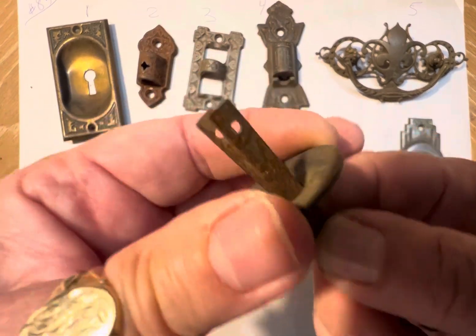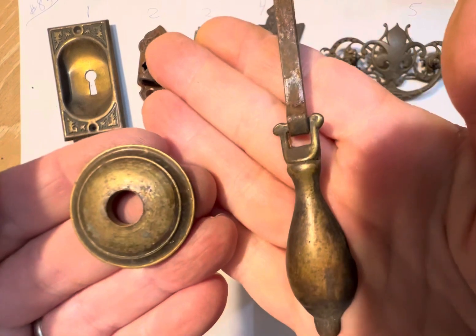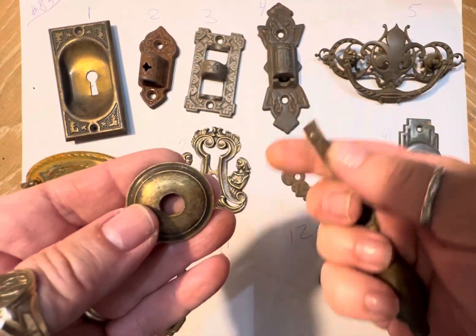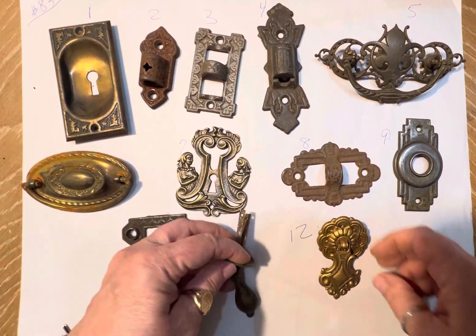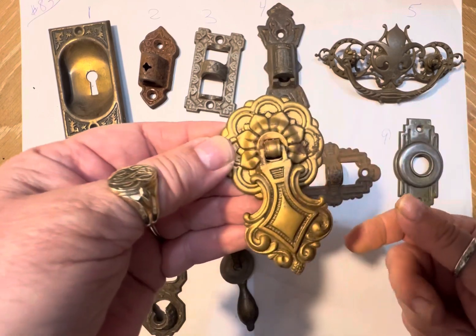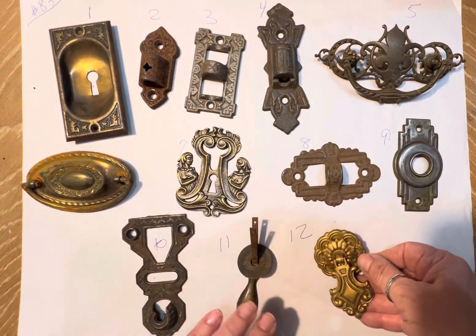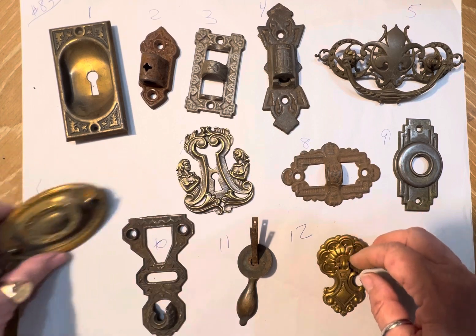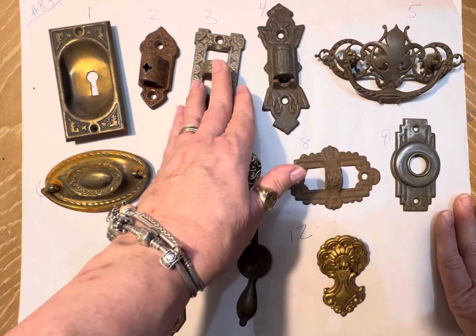That's number ten. Number eleven is a cute little door knocker — or is this from a dresser pull? Don't know, but it's very easy to take apart so you can do a lot of different things with it. Think mixed media. And number twelve — is that a door knocker? Did that go to a dresser? Oh, how about putting it on a cigar box? So many different things — just try to think out of the box.